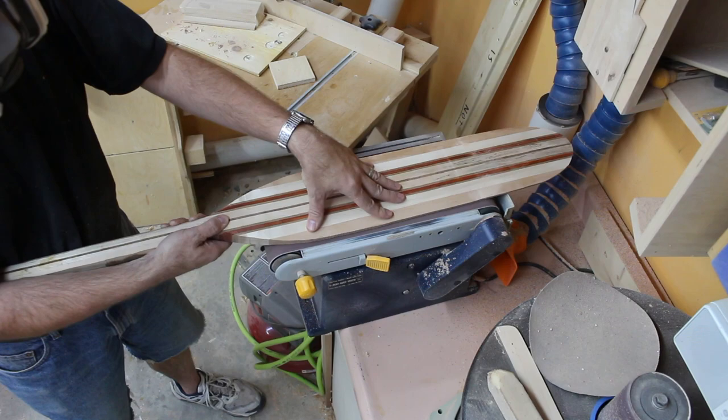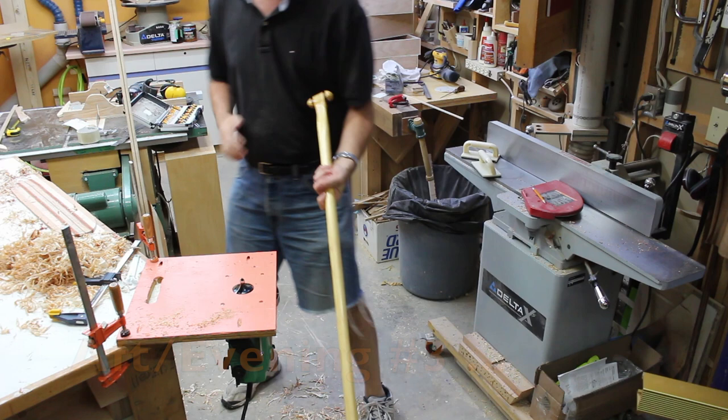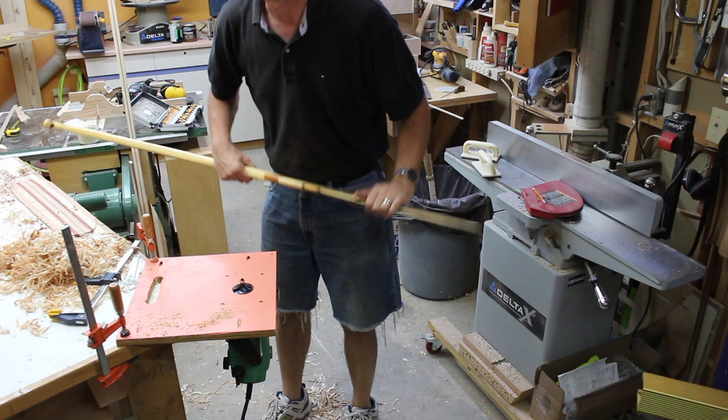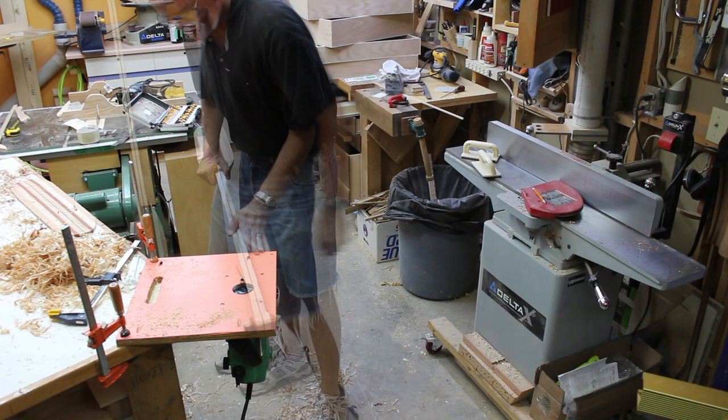On my previous paddles, I would do all the shaft work by hand with the block plane — just spinning and spinning. I've since picked up this rather large router bit and I'm going to try using that to take away the bulk of the shaft material, hoping it works out.